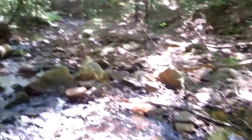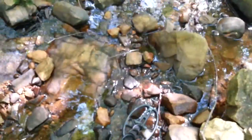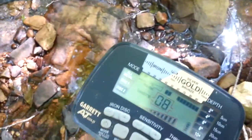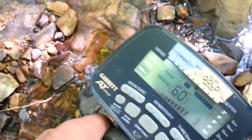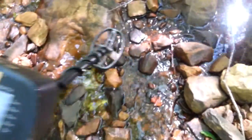It's rained a little bit so there's actually a little water in this creek. Moving on down to see how it goes. Got a good signal here in the water — 40s, 60s — then it changes, so I'm going to see what it might be.